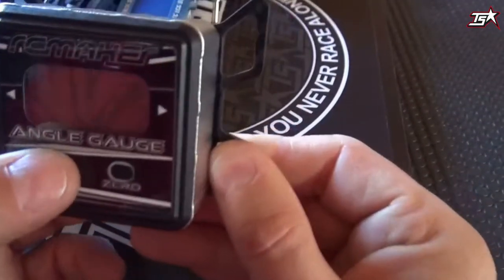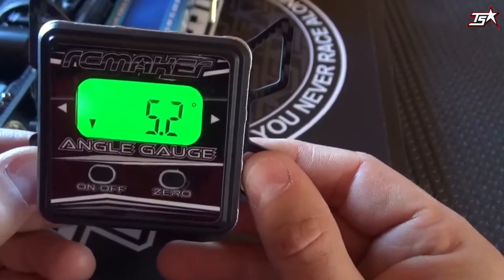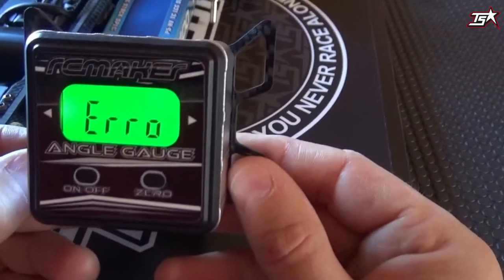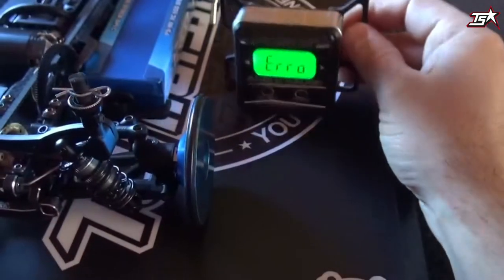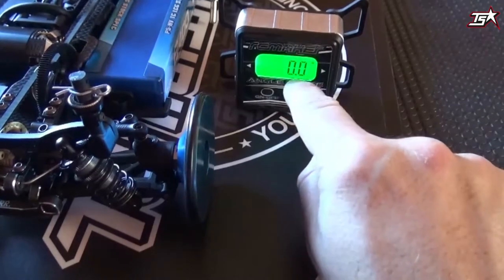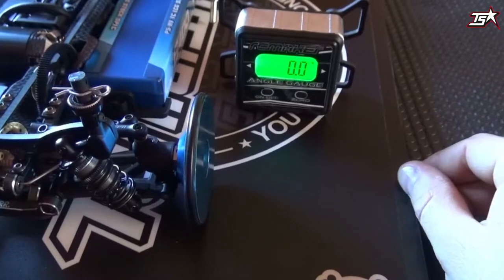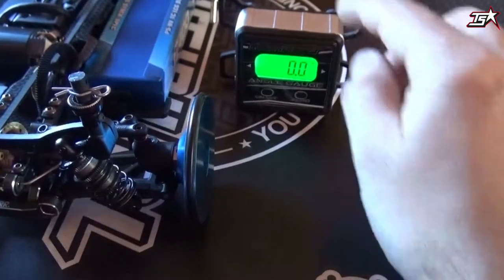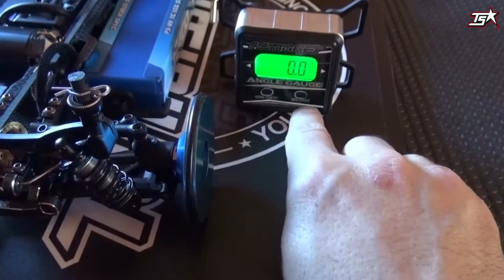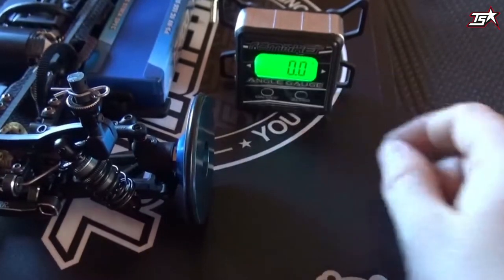You have to turn on the device with the on/off button. When you turn it on you will see an error on the display, which doesn't matter — you just have to put the device on a flat surface, and then you'll see it will adjust the display to zero degrees. Sometimes when the table is not straight or the device is not reset correctly there is a different value on the display, but then you can reset it with the zero button and the values will return to zero.